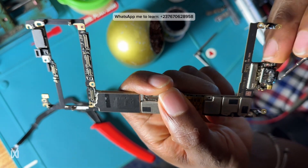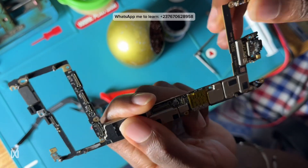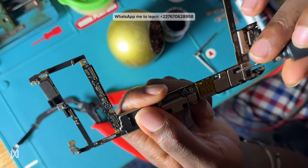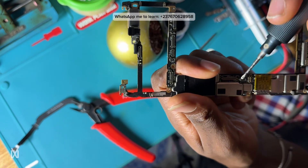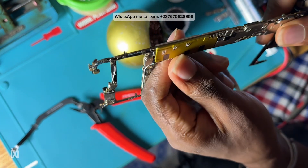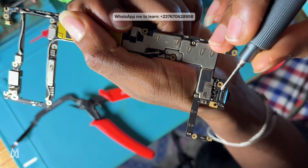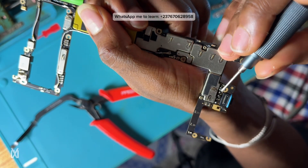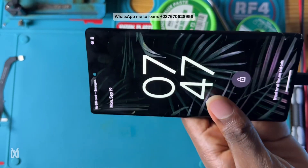To troubleshoot this fault I just need to identify the VBUS line. You can see they already worked on the circuit but it doesn't look like they changed the charging port — and the charging port is not the problem. From the PCB I can clearly see the VBUS line, and we also have a VBUS diode.